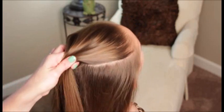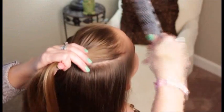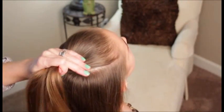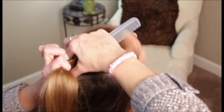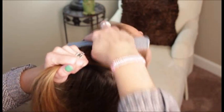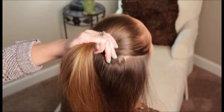You want to take a big chunk from the front for the beginning. You need this piece to be fairly thick. Depending on how thick your hair is, that will determine how big this chunk is. Her hair tends to be a little thinner through the front, so we're going to take a bigger section.